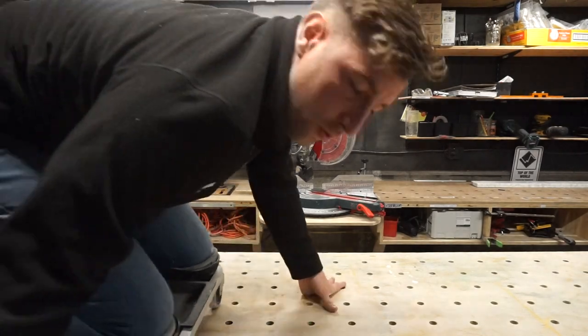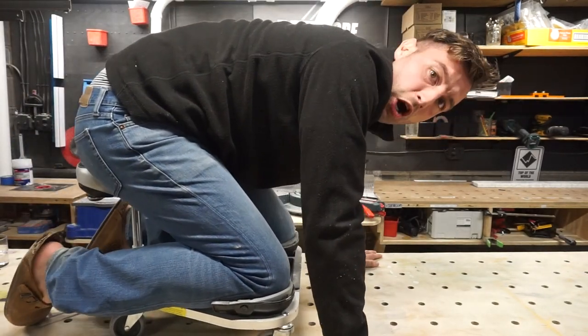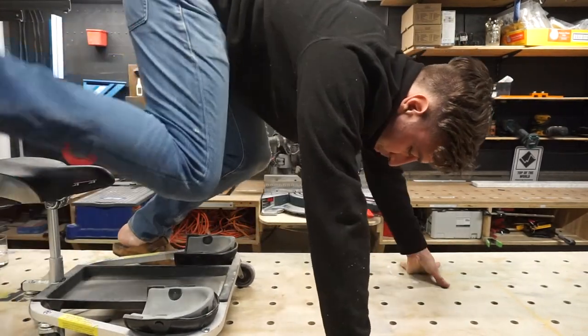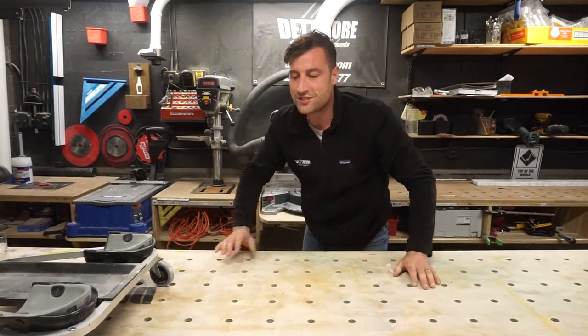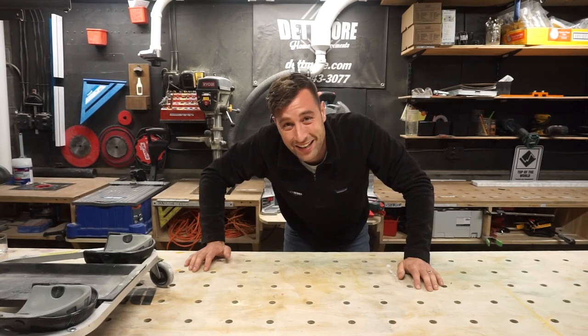So this tool goes on the cost money side of the table. Don't buy one of those. Just get yourself some knee pads — that's what I should have done.